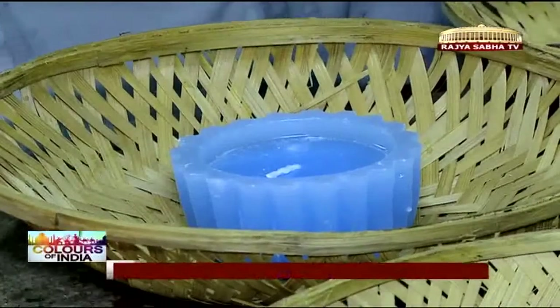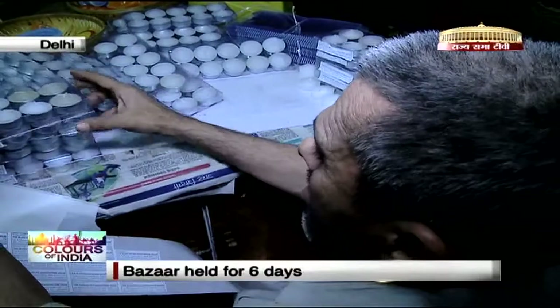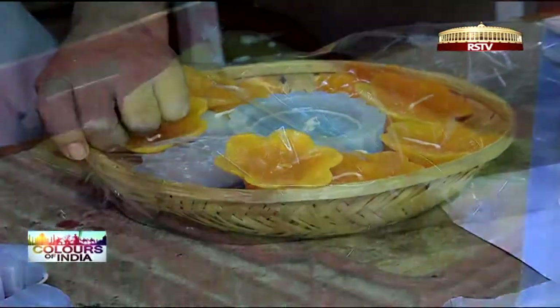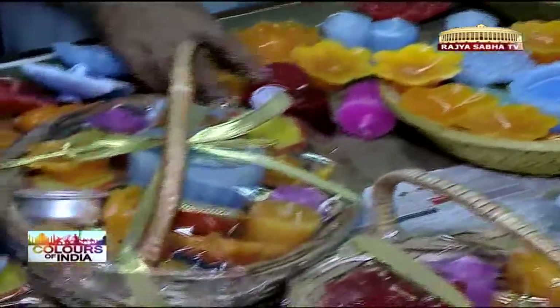Diwali is a very special occasion for the association. Economically, it is also their busy season. So every day without fail, work starts early and goes on till evening. The bazaar stretches over six days, which means they are working to a deadline with both targets and orders to complete.